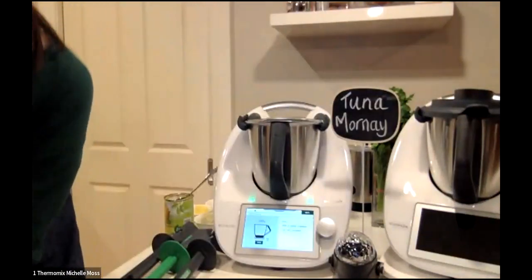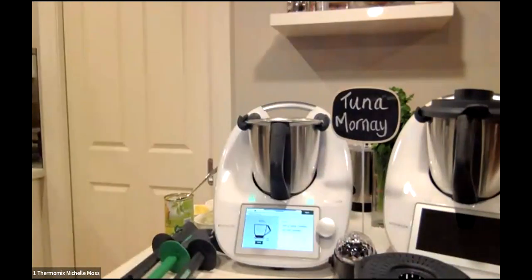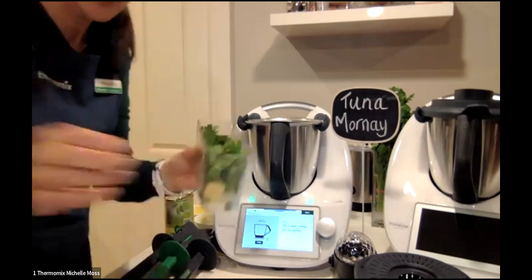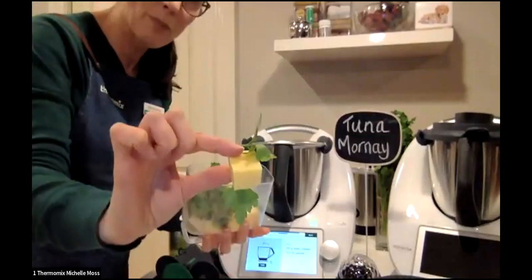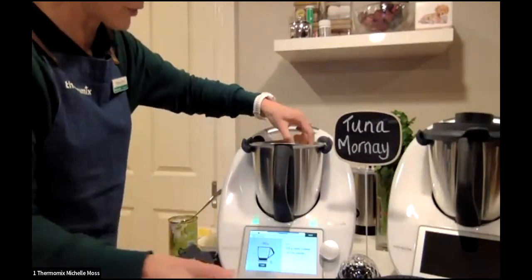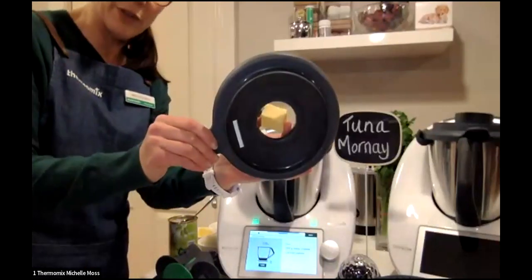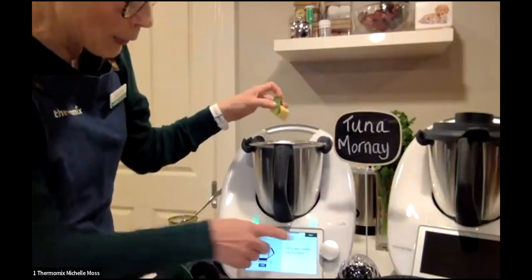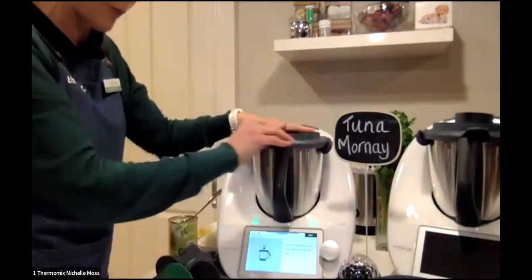The first step is to grate the cheese. I had the cheese in the fridge — if you grate cheese when it's too soft it goes a bit mushy. I've got it chopped in quite big pieces with my cheese and parsley together. The rule of thumb is that it'll fit through the hole in the lid, or about the same size as your dial. In goes the parsley as well.